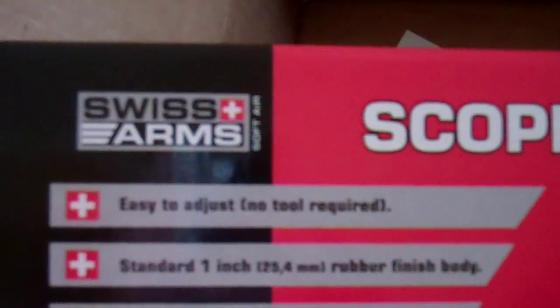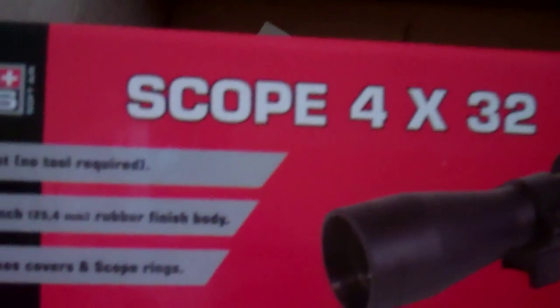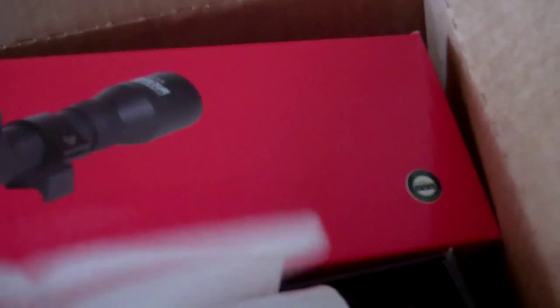But anyhow, this is a Swiss Arms 4x32 scope and it is very, very nice. I just wanted to show it to you really quickly. Here it is.